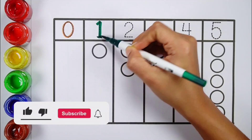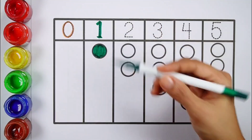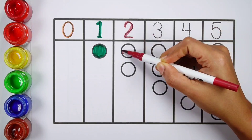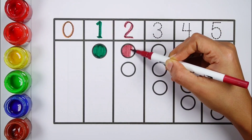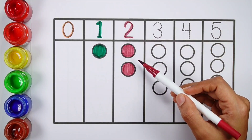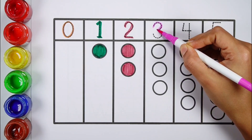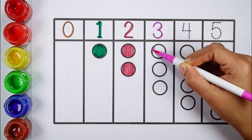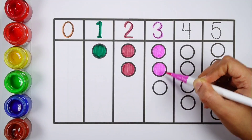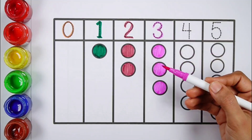0, 1 — 1 ball, dark green colour. 2 — 1, 2 — 2 balls, wine red colour. 3 — 1, 2, 3 — 3 balls, purple colour.